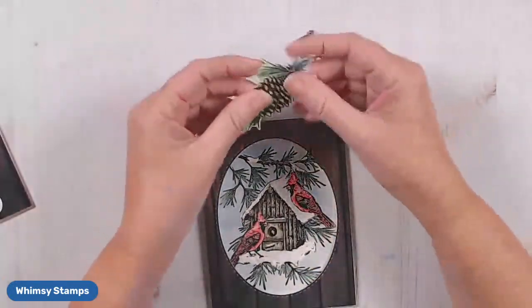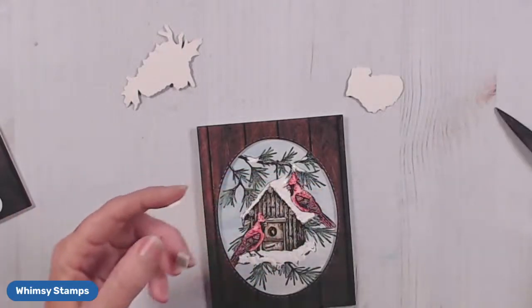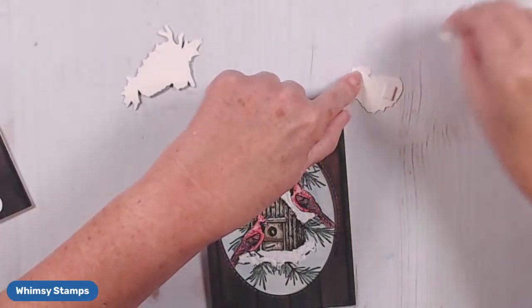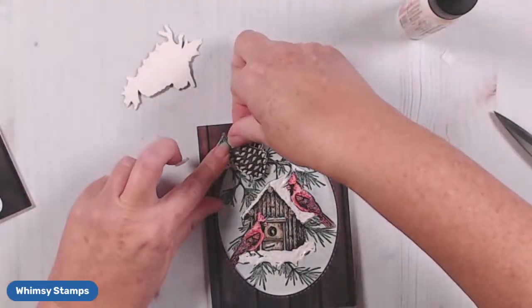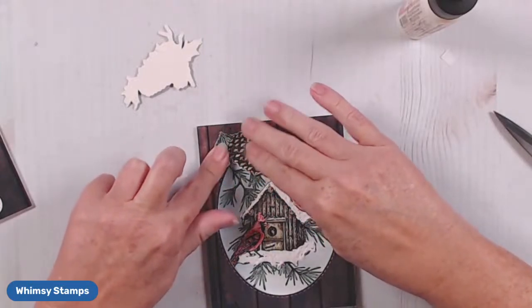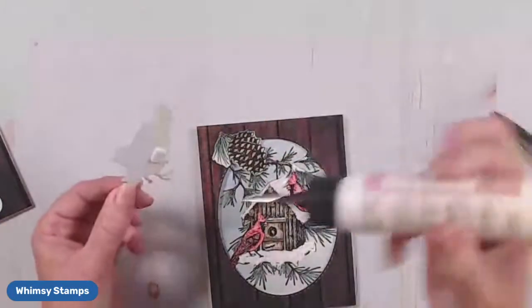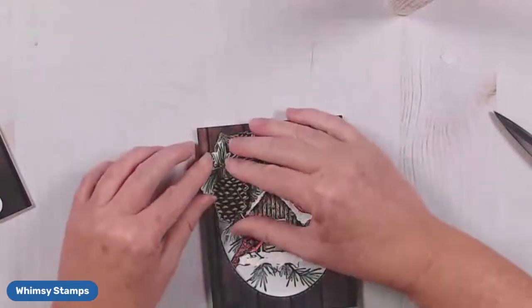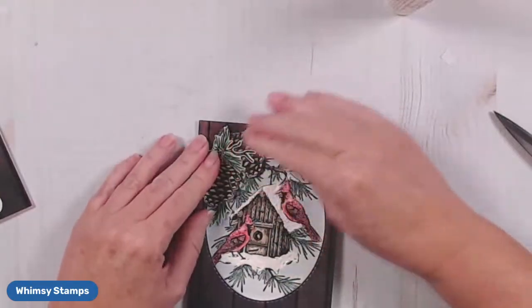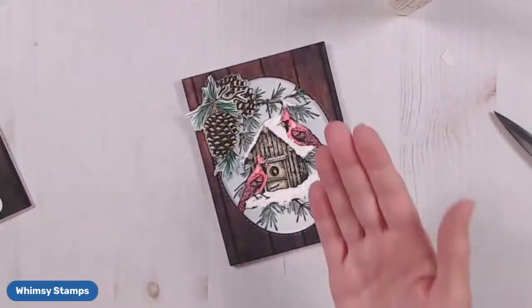Now I'm going to add my pine cones, and I'm going to add just a little bit of foam to my pine cones down where they're going to come out of the center. I'll put this one down first, and I want this one to be on top, so I'm going to add my foam on that side. I love the way those pine cones further create that dimensional look.